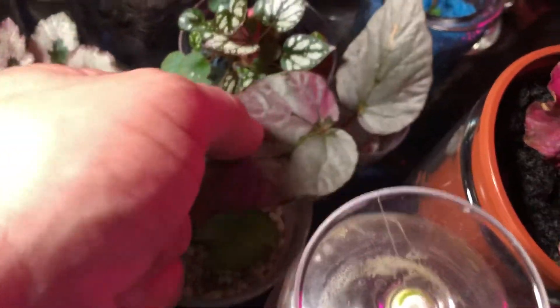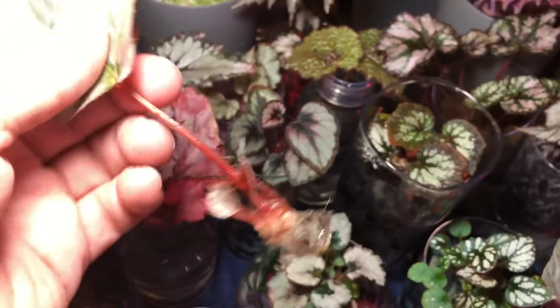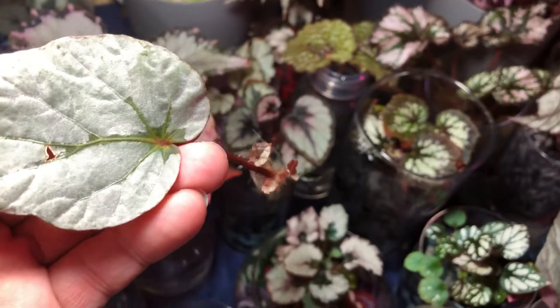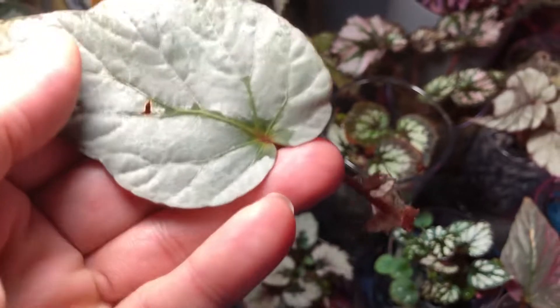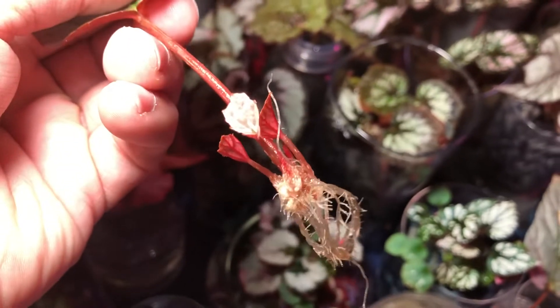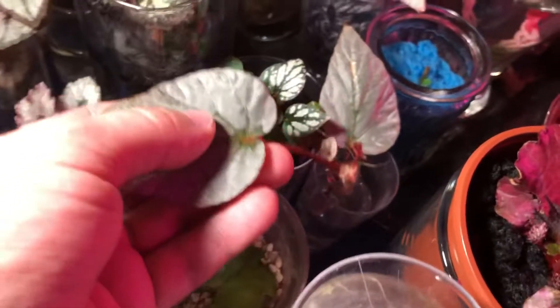Here are some silver limbo leaf props in water getting ready to go into a medium — probably acrylic since it's my favorite and works best. The mother leaf is in great shape, the babies are in great shape because they're getting enough light. This little area is really good for propagation.